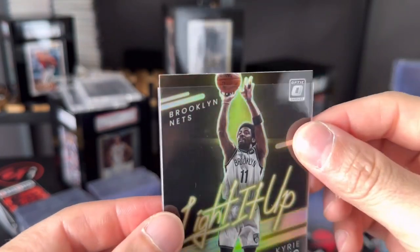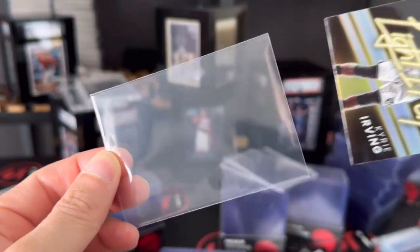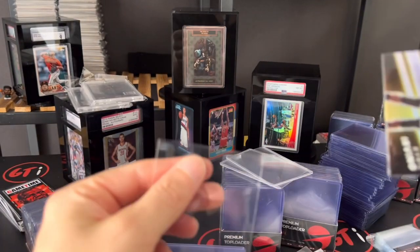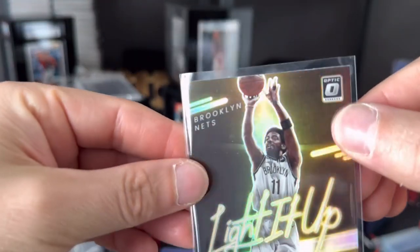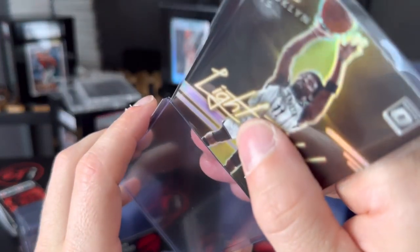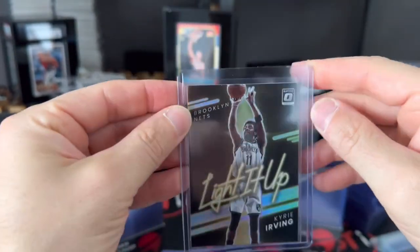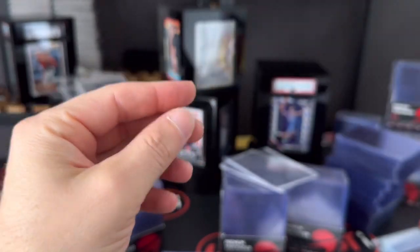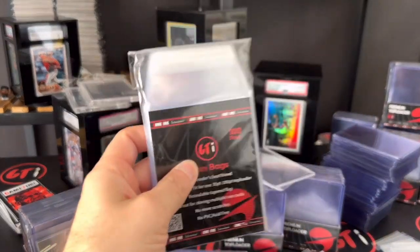That's a really tight penny sleeve on that card — I don't recommend using such a tight penny sleeve. Our penny sleeves are designed for 35 to 55 point cards; you can use them for both. It says GTI right on there. What I do is just go like that and pop it through — that's how I do my top loaders.